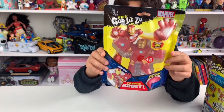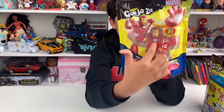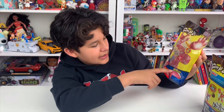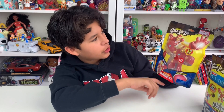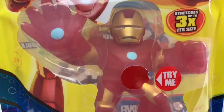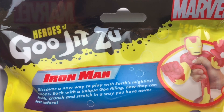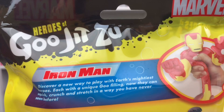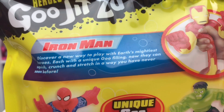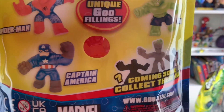These are the Heroes of Goo Jit Zu Marvel Edition — or collection, whatever you want to call them. They have this little hole here where you can see inside, and they are pretty gooey and squishy. Right here it says it contains goo filling and says 'I'm super gooey.' On the back it says 'Iron Man — discover a new way to play with Earth's mightiest heroes, each with a unique goo filling. Now they can squish, crunch, and stretch in a way you've never seen before.'